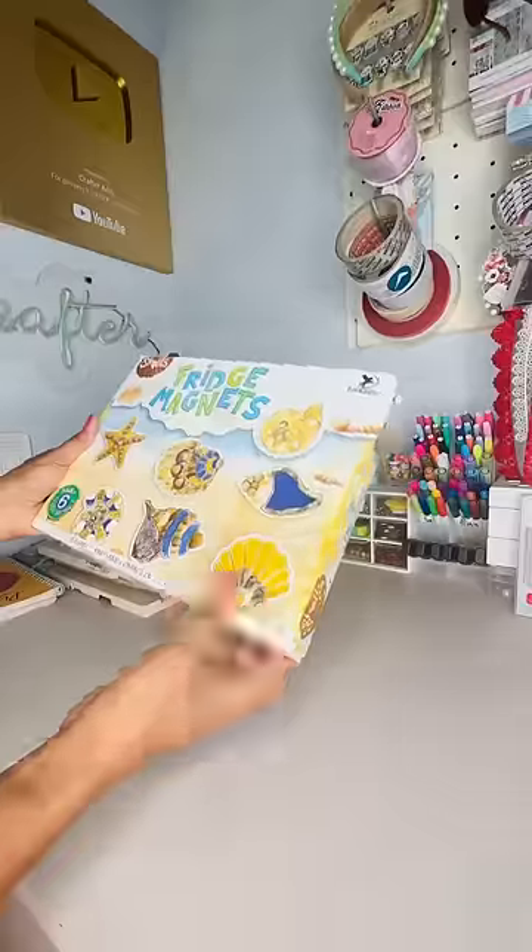Give the little magnet making kit. Hello Aditi! Let's unbox it! Let's do this! Super duper excited!